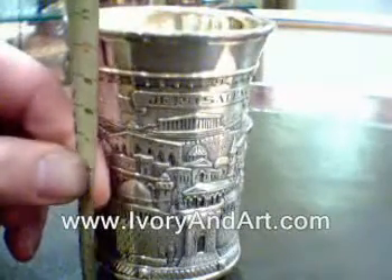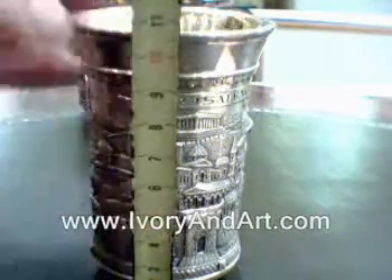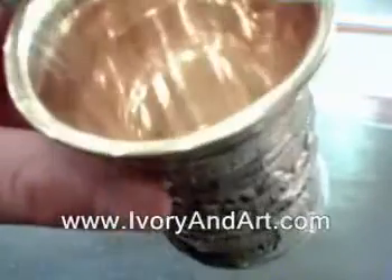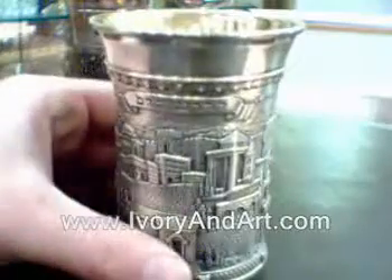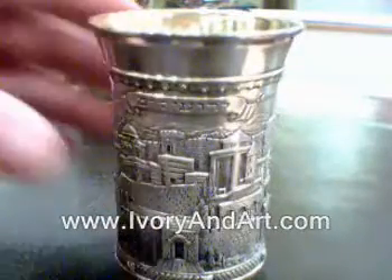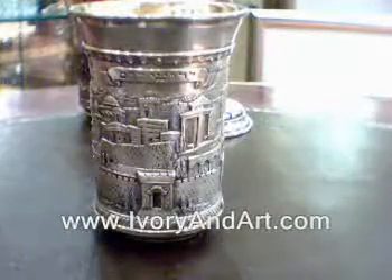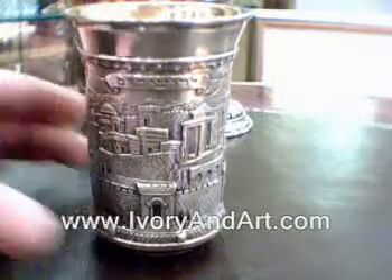This cup is 11 cm in height, 10.5 cm, and the width is 7.5 cm. You can see more kiddush cup items in our collection at www.ivoryandart.com. Thank you, bye-bye.